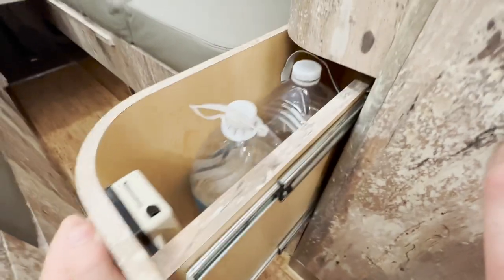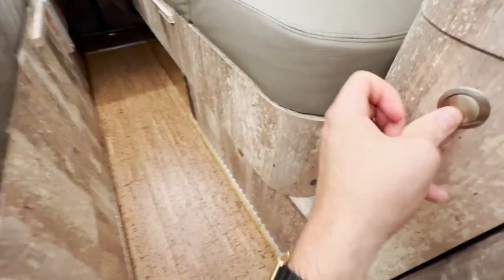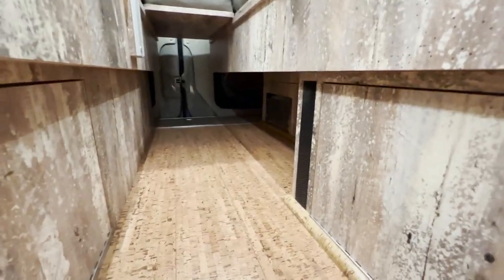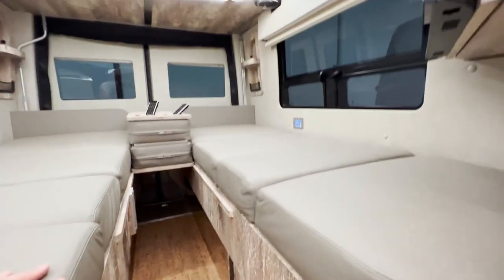At the base of the beds there is a lot of storage — this opens up, this slides out, this opens up, this opens up, and there's open space underneath the rear side of the driver's side bed as well.